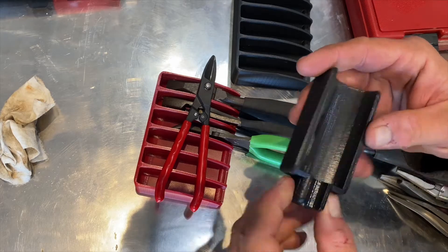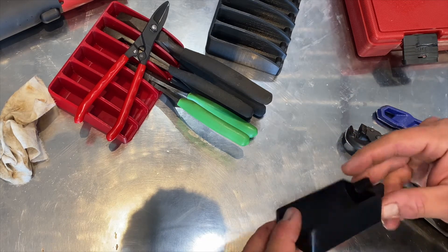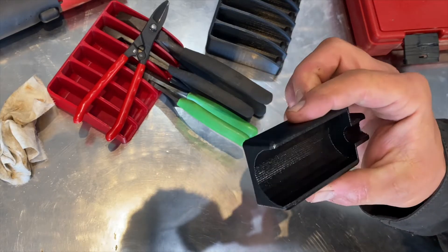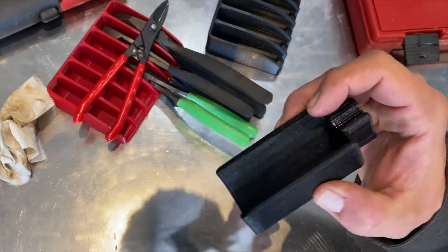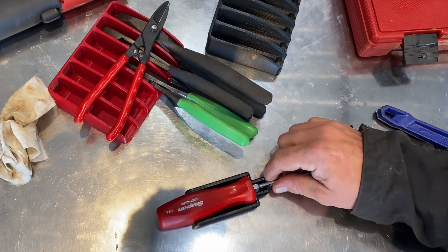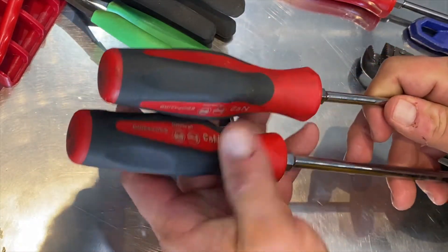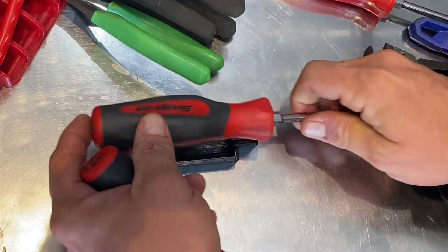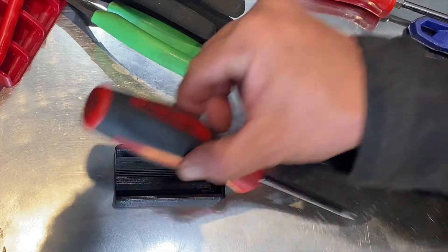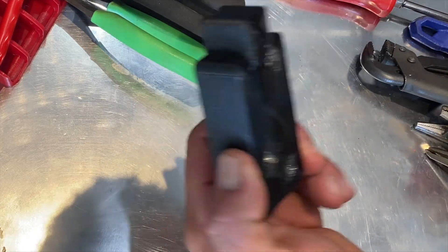They also sent me one of these single screwdriver holders. I don't have a particular use for these on my setup, but they are well put together. The base is printed in such a way that it's not going to fall apart, and it's a really nice-looking print job — very small slices, I'm sure it took a long time to print. Here's a regular Snap-on square handle and it fits just right; here are two triangle-handle Snap-ons of different sizes and they sit in there just fine. They do sit all the way to the bottom and you can still read your Snap-on label.